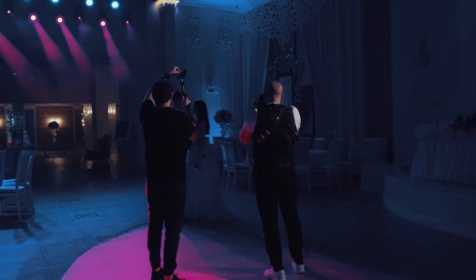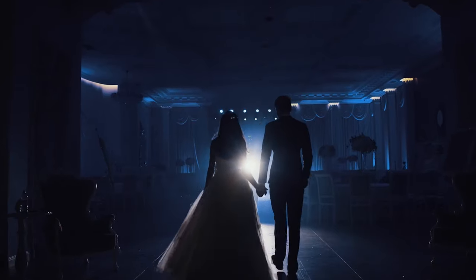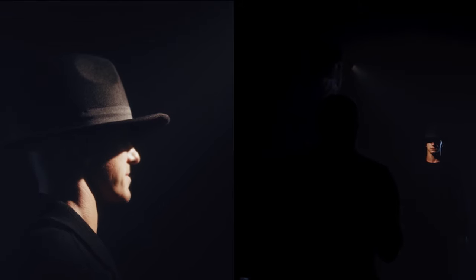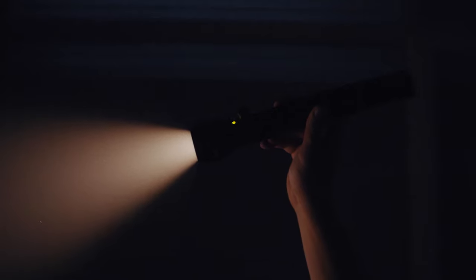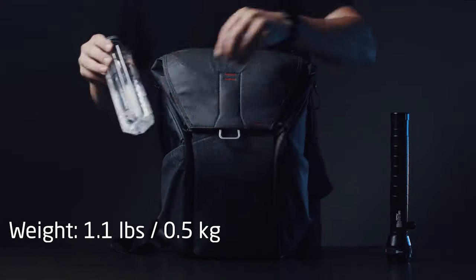Use BitLighter for light accents, for backlight, for creative experiments, or even as a flashlight. BitLighter is portable — you can hold it with one hand and take it with you to every photo shoot.